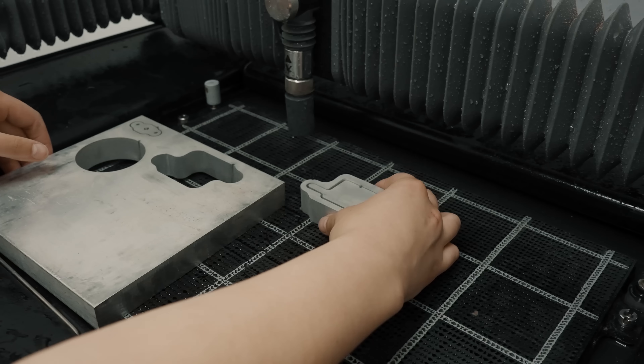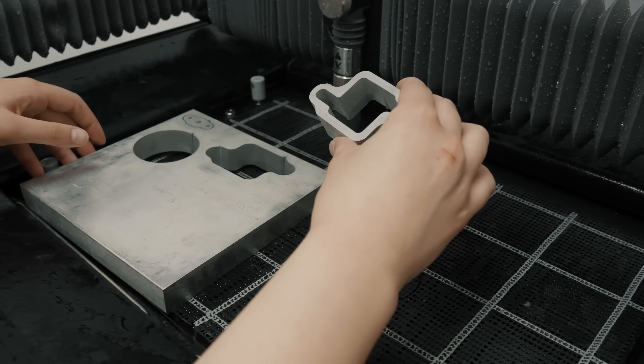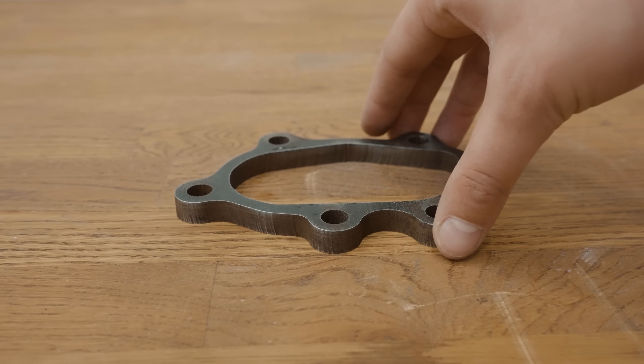Wazer Pro can cut really thick metal. It can cut up to one inch thick in aluminum and three eighths of an inch in steel.